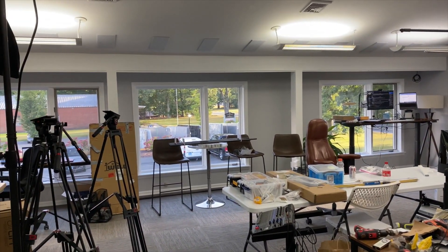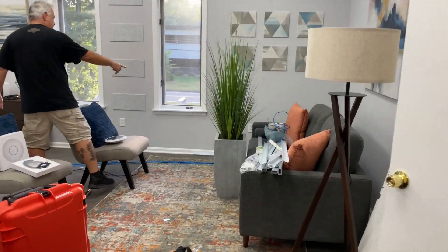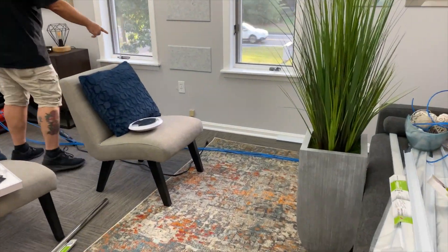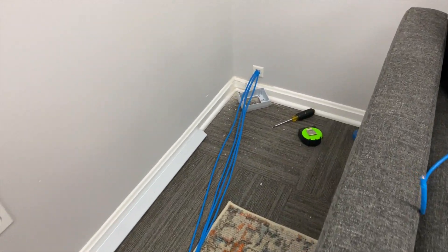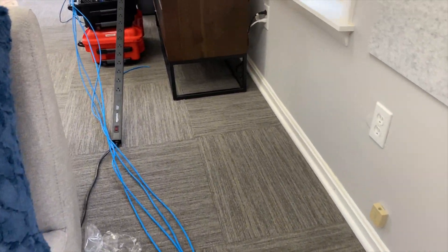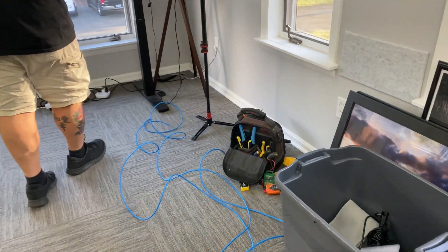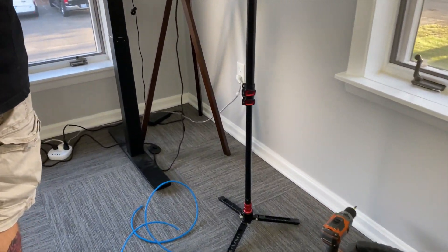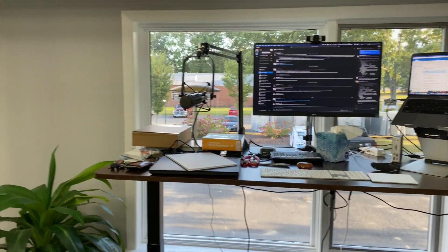We have a couple cables here. Coming out of the server room, we have to go along the baseboard with wire mold. We came through with brush plates, then we're going to run into the wire mold and drop a box behind here with two ports. We'll continue a couple more cables down and put another box here with two drops for Joe's workstation.